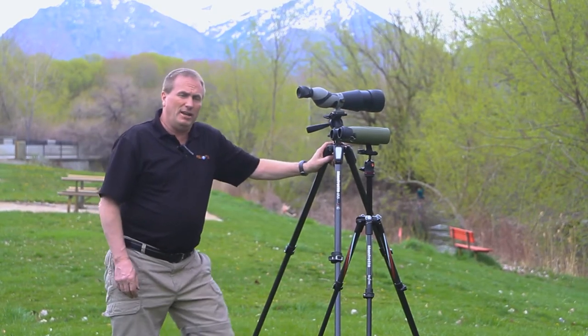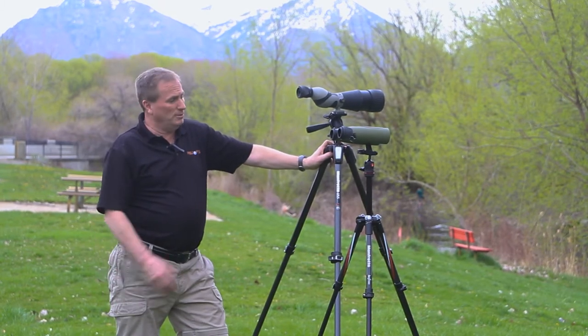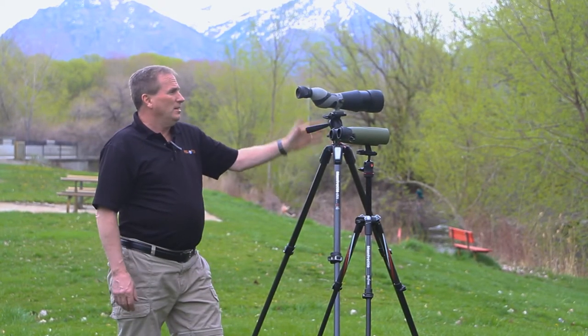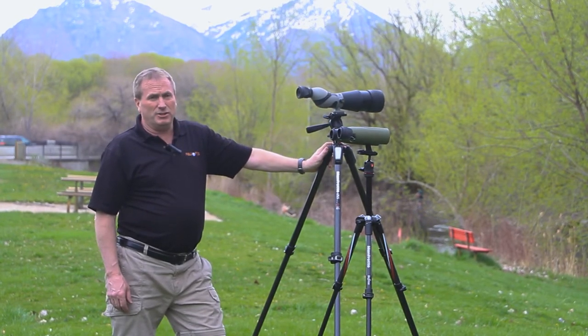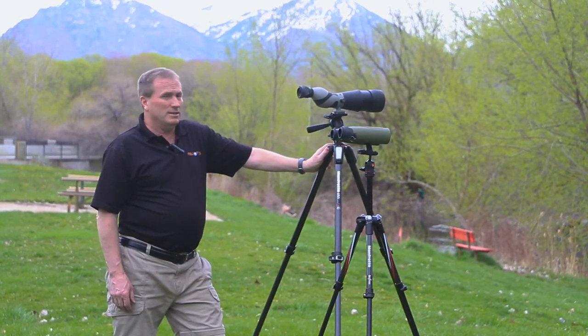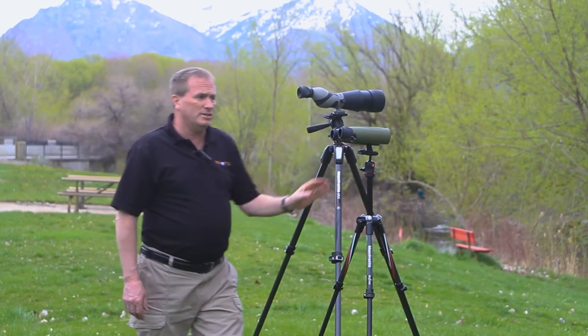Hello, I'm here today to introduce you to several exciting new products to go along with some really cool tripods. Long lens photography and digiscoping is an exciting industry and growing every day. Sometimes you may choose not to haul such heavy equipment into the field and may choose instead to carry a set of binoculars. To do this you have to have a method for attaching your binoculars to your tripod.